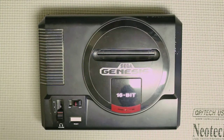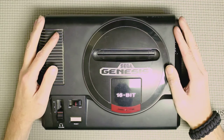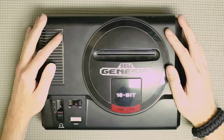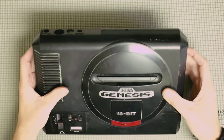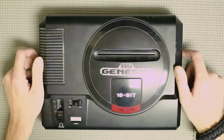Hey everybody, Clint here and welcome back to another episode of Walkthrough. Today we've got a Model 1 Genesis — something I should have had a video on long before now. We want to do a teardown, cleaning, and reassembly video before the walkthrough on how we're going to modify this to output stereo from the back with some RCA jacks instead of the headphone jack on the front.